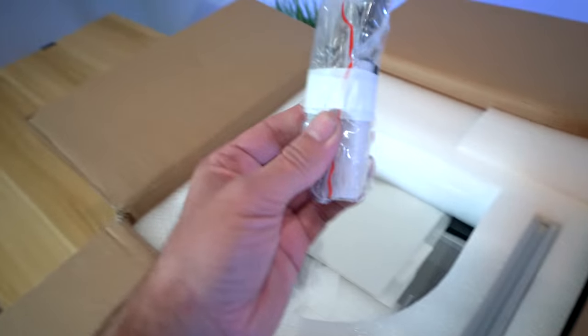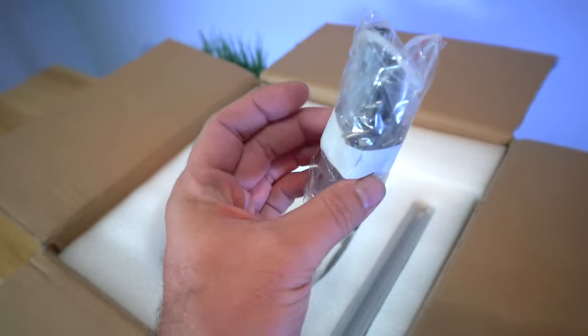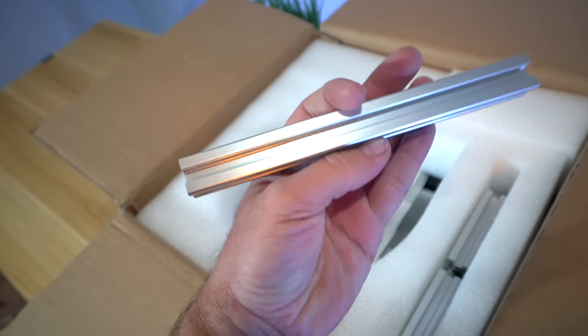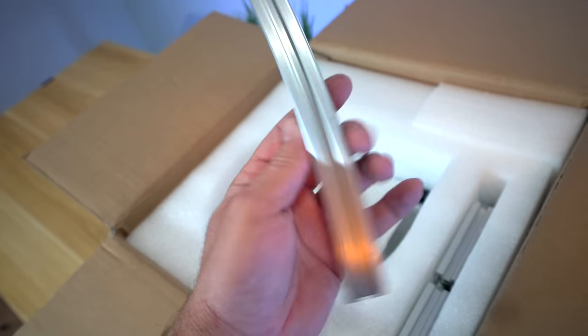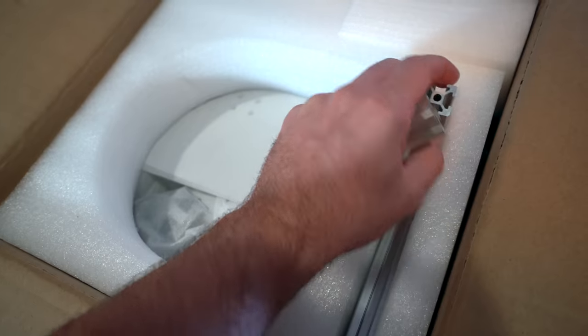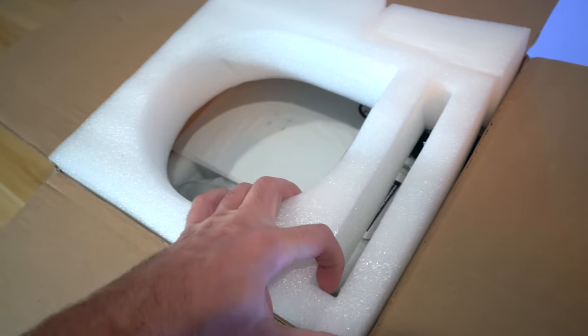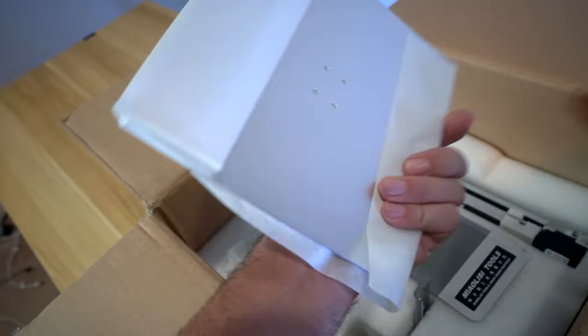There's also all the little hardware and some tools in here, plus some aluminum extrusions — actually more of a natural aluminum finish, very nice. There are a lot of pieces here so it looks like we're going to have some assembly to do. That was the first layer — let's pop this foam out. We have the power adapter and an aluminum bed.